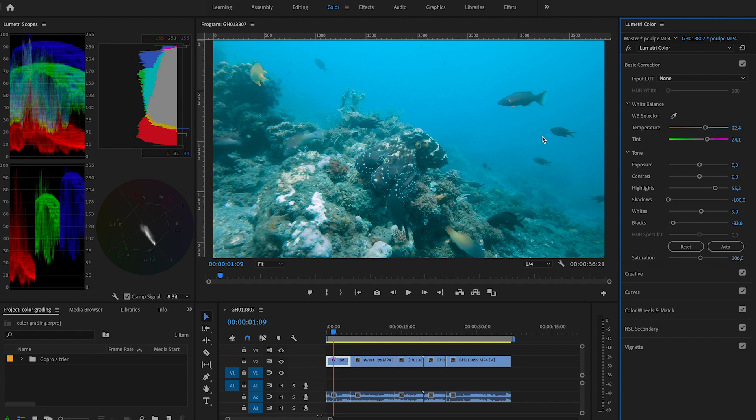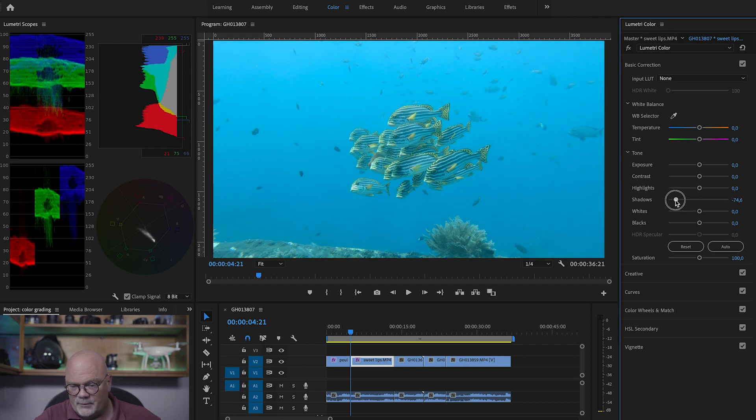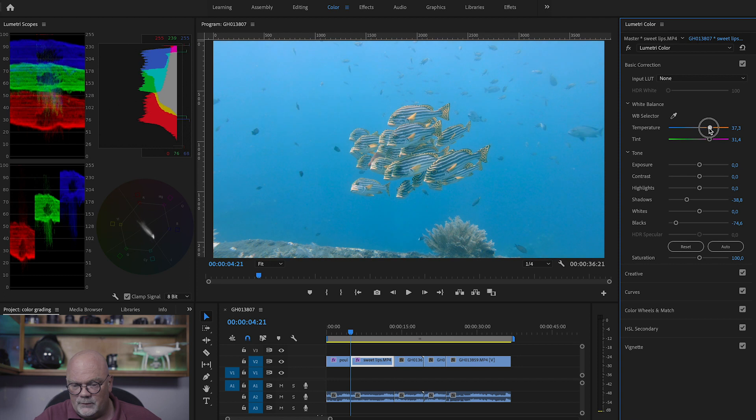There are other ways to correct it too, but we'll see those in the next section. Let's go to the next clip. This one is also a little too bright, especially on the blue — it's missing some red — and the dark range from 20 to 0 is basically non-existent. So let's start with that: bring the shadows down a lot to make it darker, and the blacks a little bit as well. Now we see there's even more of a red difference than before, so we're going to try the white balance selector on one of the sweet lips.